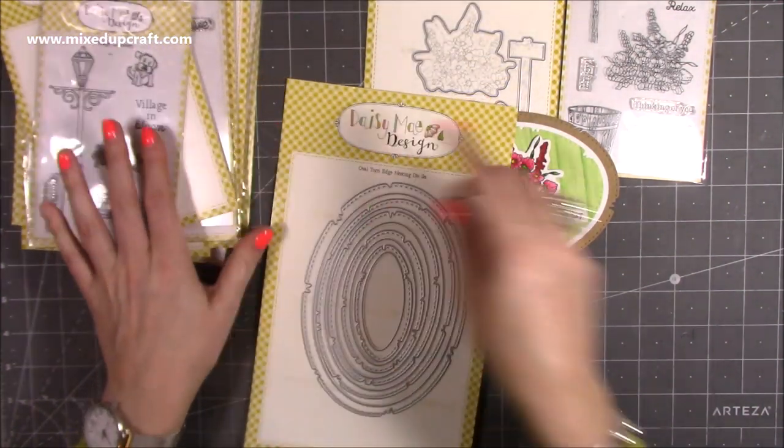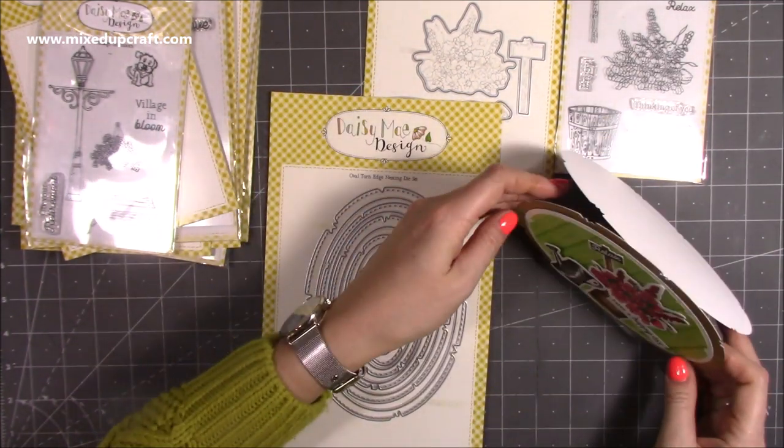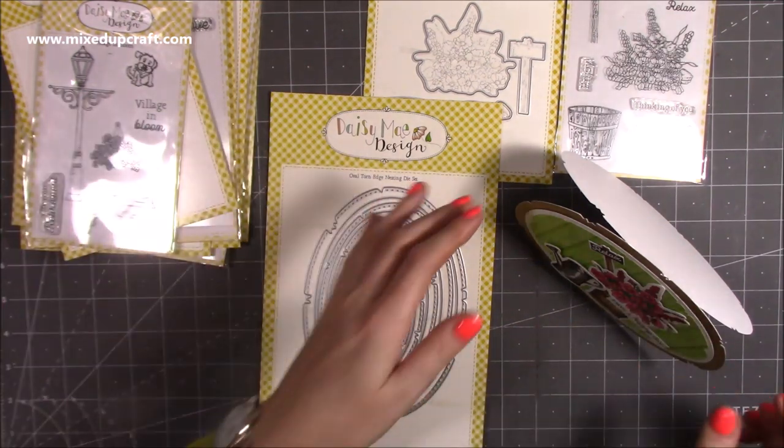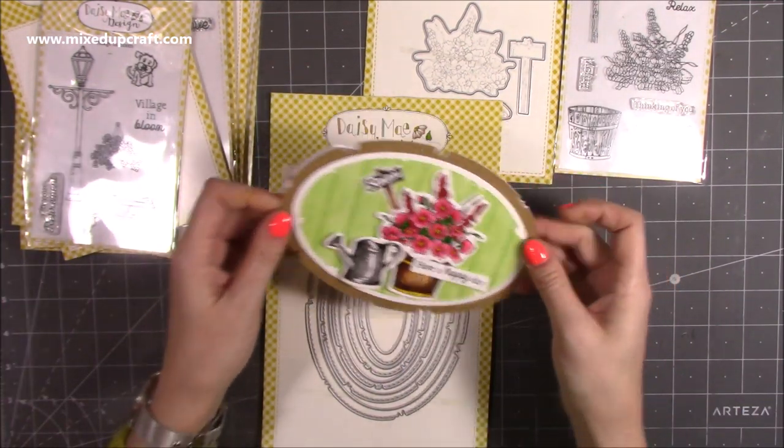I'll show you the next shape in a moment, but that's one of the cards I've created. It's nice because it does stand up because it's an oval — it won't obviously keep rolling like a circle would. So it's got a lovely profile when it's together.